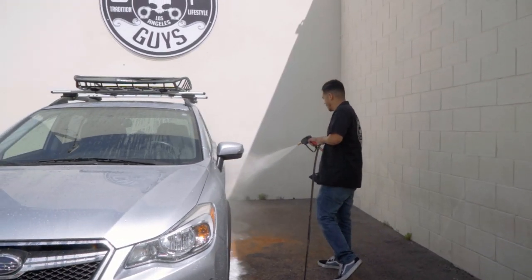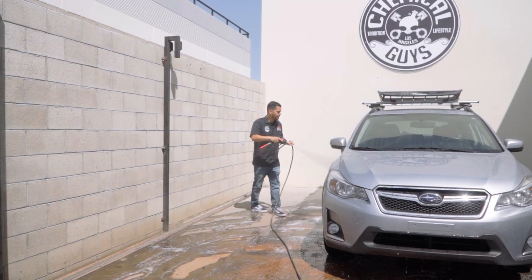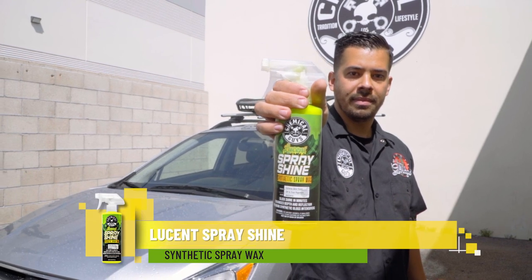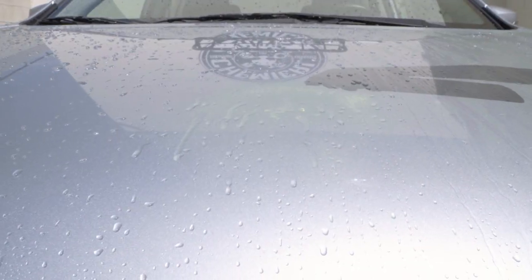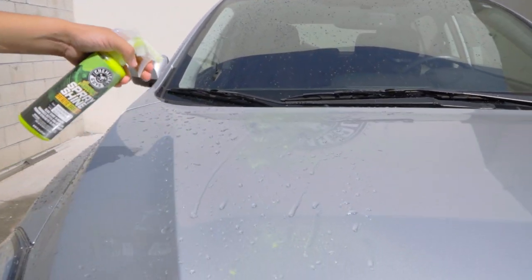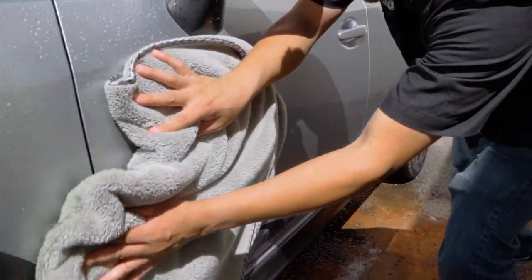As you guys can see, we just finished rinsing off this Subaru Crosstrek — we just finished washing it — and now it's time to dry it. The first product is our Lucent Synthetic Spray Wax. This is a spray wax, however it also doubles as a drying aid. So not only are you gonna be shining and protecting your car, but you're also gonna be using lubrication from this product to break down the water tension left on the surface. It breaks down the water and makes it much easier to wipe off, and you're also gonna have a nice streak-free shine and dry as well.